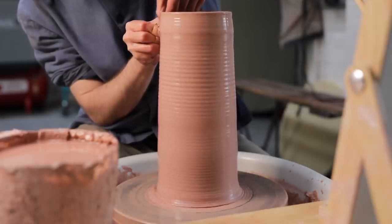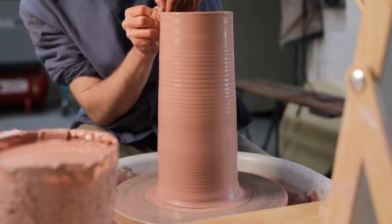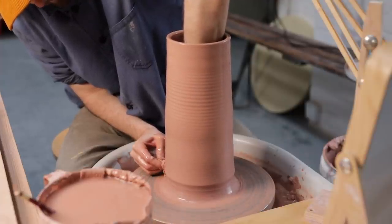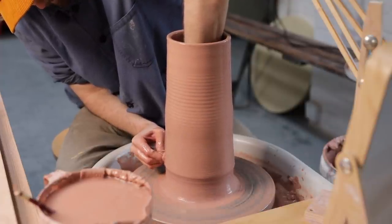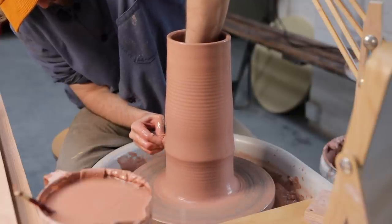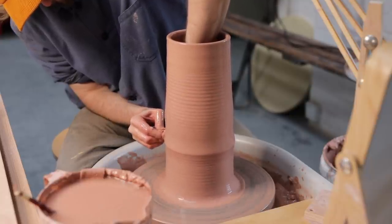Sometimes when I'm throwing mugs, I'll move the clay around really rapidly, or I won't even bother to centre the clay 100%, as I know I'll easily be able to deal with any issues that arise. And even if the mug is ruined, it'll only take me another minute to throw another one, compared to say the 15 minutes it takes to wedge up the clay and throw this piece.